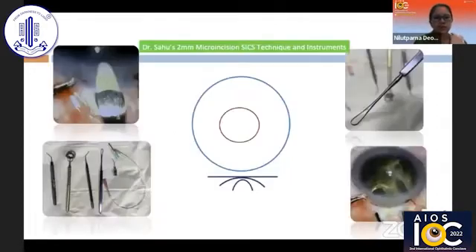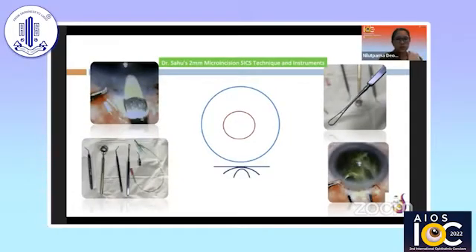Today we will be describing Dr. Sahousar's two millimeter micro-incision technique, wherein the instruments have also been modified in order to correspond to the small incision size — that is, the two millimeter.